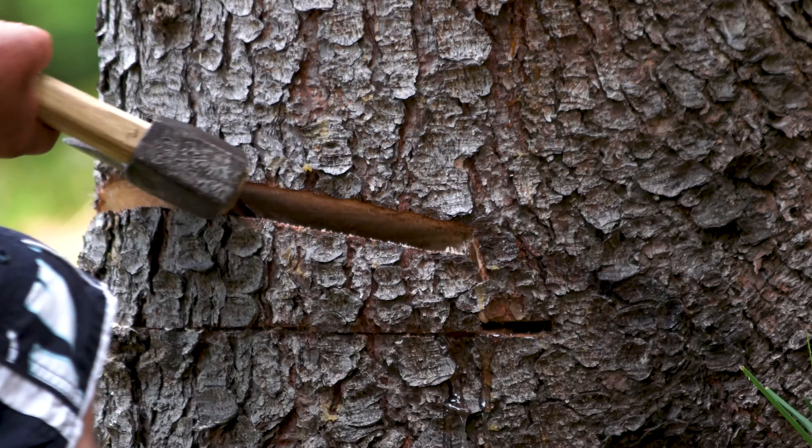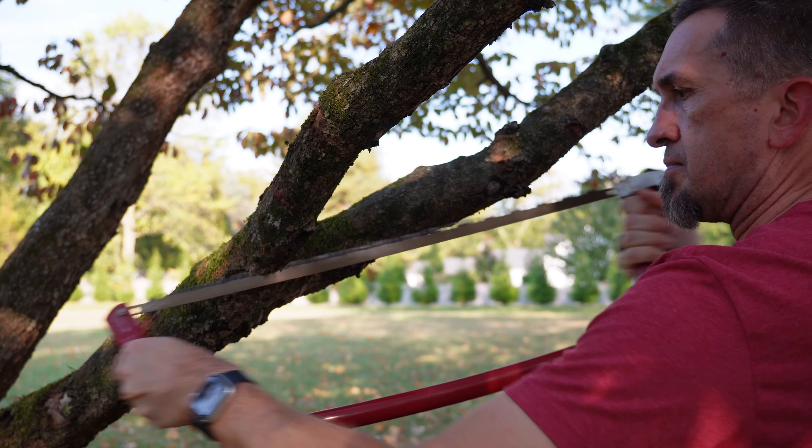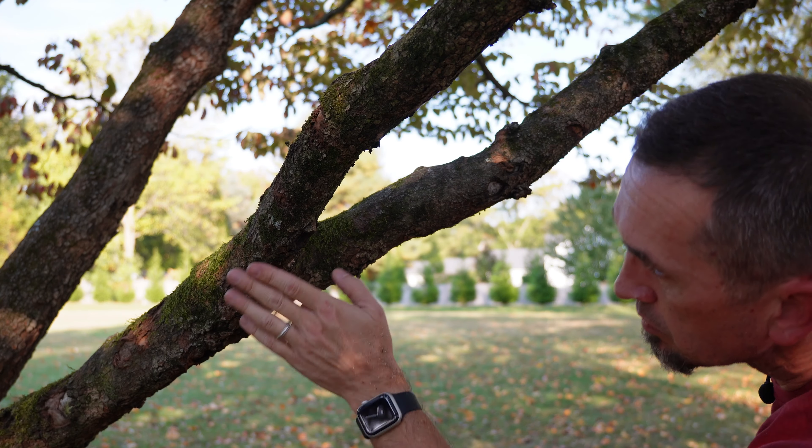There's an easy way to do this and it follows the same premise that you use when you're chopping a tree down, where you make a notch in the other side. We're not going to make a full notch — we're just going to start with the first step, which is a simple cut on the bottom of the branch, which will stop the tear out from happening.